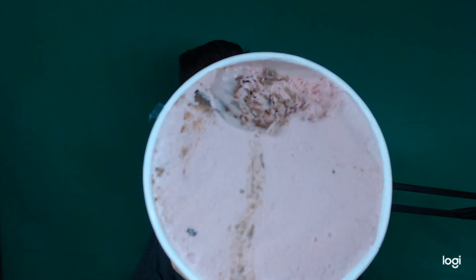There it is. It's a fairly light ice cream — this one's not very dense. It's sweet, with a little hint of raspberry.